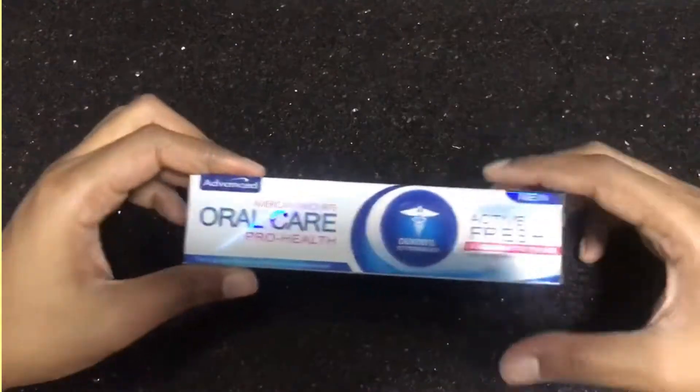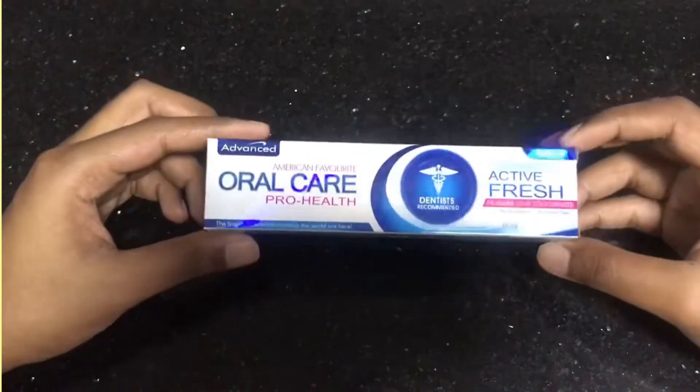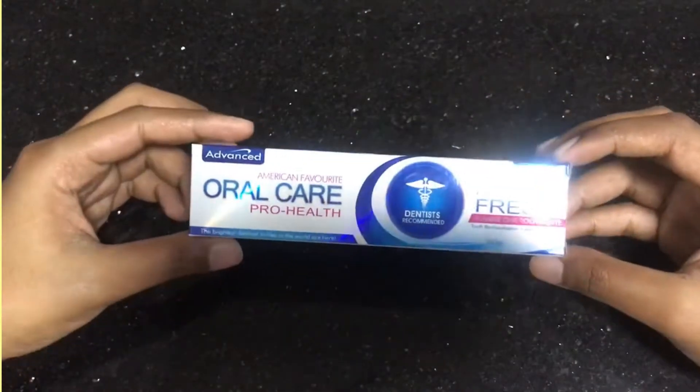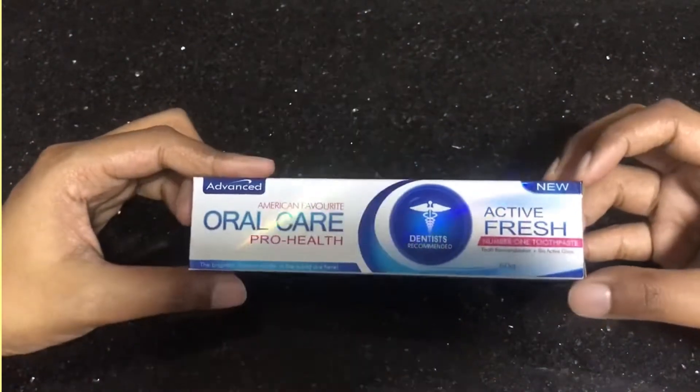Hello. I would like to introduce you to this product review. I am an American favorite for health. This is a sponsor I am very proud of.